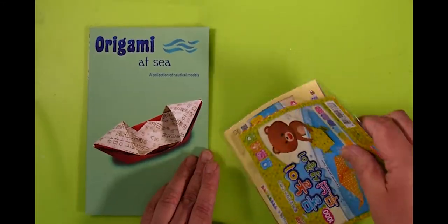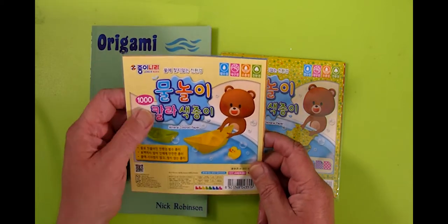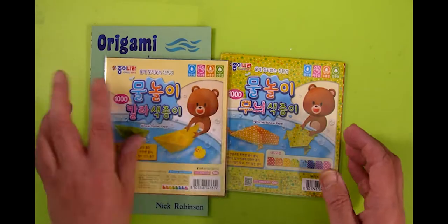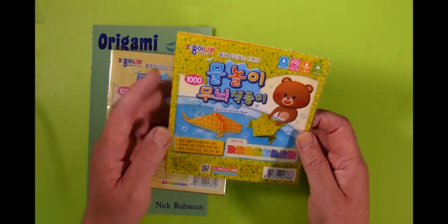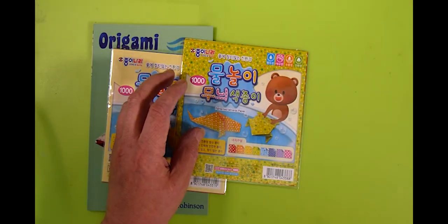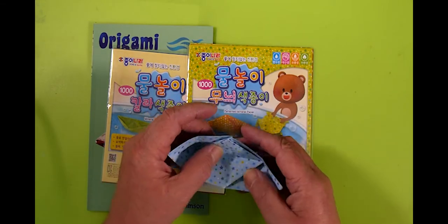Origami at Sea, and the perfect paper for that is this patterned mineral paper — well, there are two here: patterned mineral paper and mineral coloured paper. The plain colours have white on one side and these are again 15 centimetre square. The advantage of mineral paper, as shown on the cover, is that you can wet it and it doesn't disintegrate like ordinary paper would — it's coated with some special substance. Here's a model made using that and it has a bit of a gleam to it, but it is waterproof. So this boat will float and float and float.